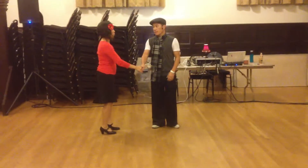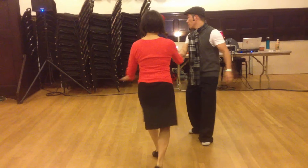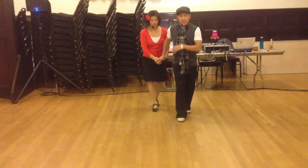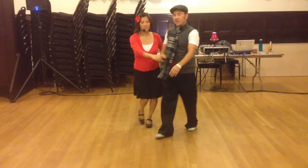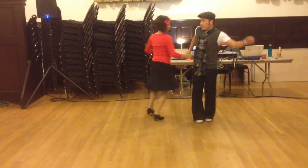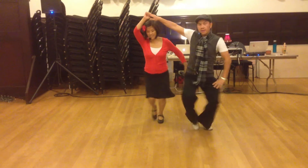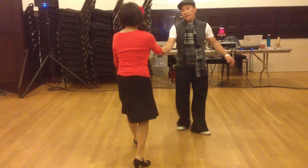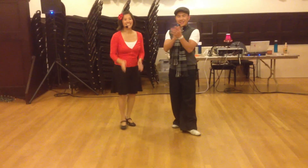Final thing is we did Shorty George. Do it this direction — one, two, three, four, five, six, seven, eight. Ready? Pulse — down, up. Make sure she can see it. Kick, step, step, step. And then we finish it. Three, four, five, six, seven, and one — da-da-da-da-da-da-da-da-da-da-da-da. Thank you very much.